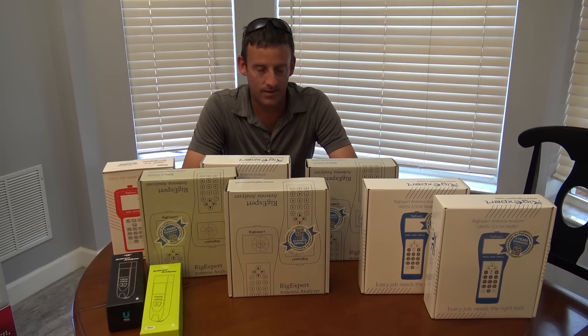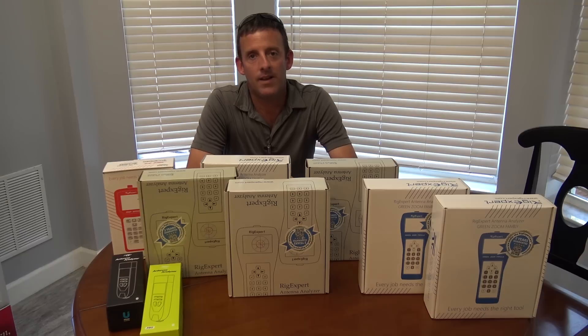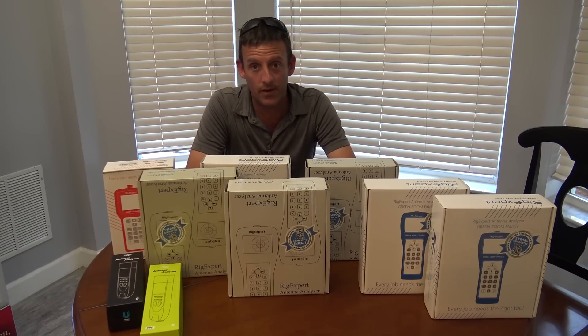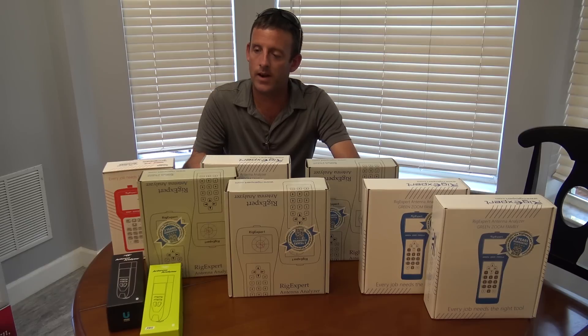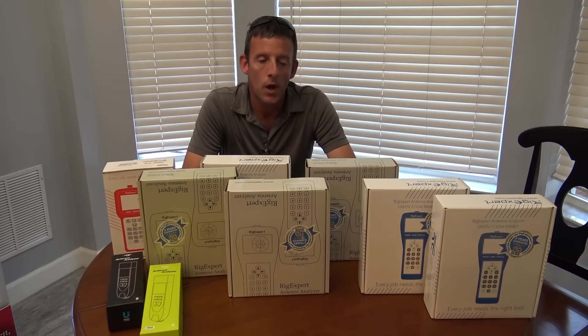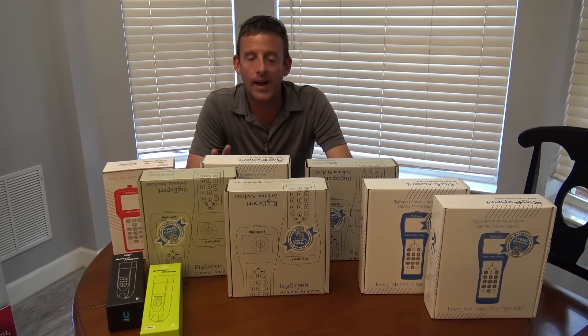A lot of product here and a lot of money — all made by Rig Expert antenna analyzers. My friends at GigaParts were kind enough, upon my request from recent inquiries, to send me everything Rig Expert has. This is most of Rig Expert's line right here that I'm borrowing to show you.